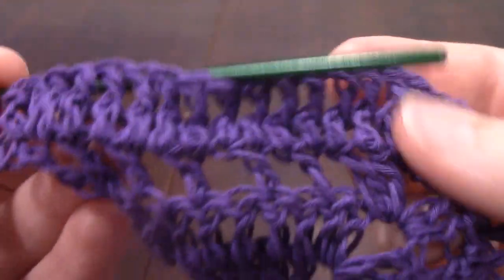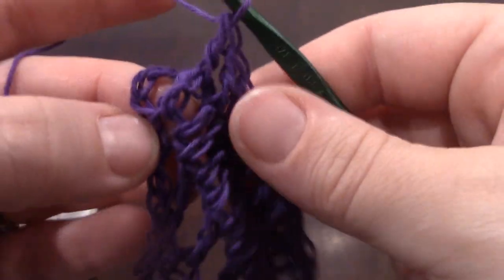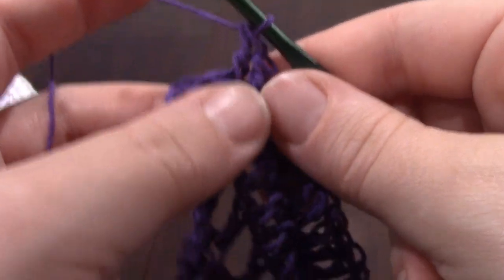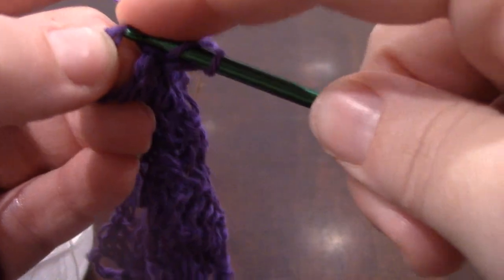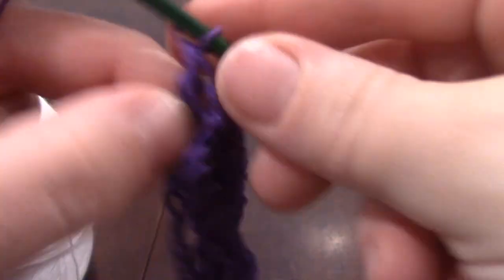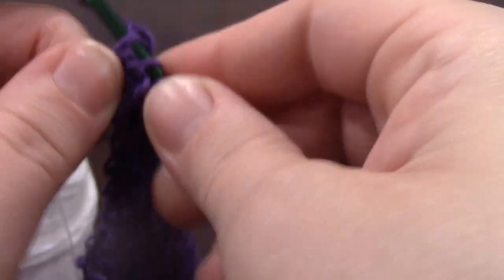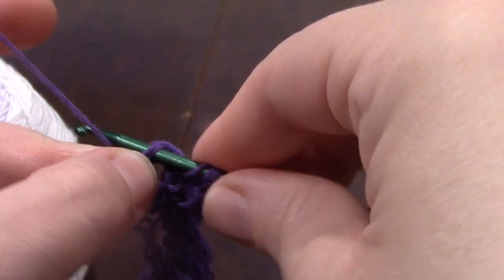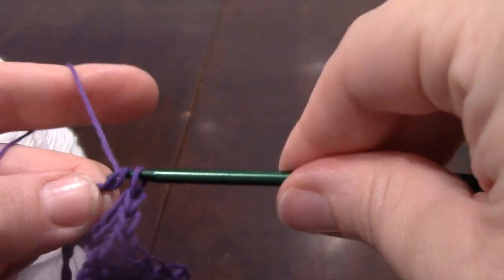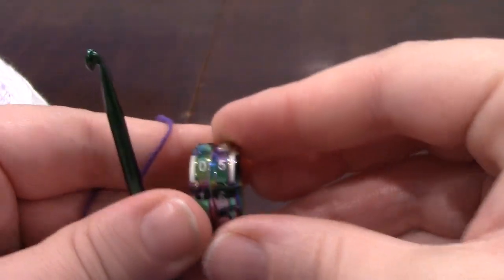Alright, I've reached the end of my work. You can see that I've done a front post double crochet around each post, except for the last one. In the last one I'm going to do two double crochets and a triple crochet. Trying my best to get that hook underneath both those loops — usually the first one is the hardest. Two, three — that's our triple crochet. End of row five.